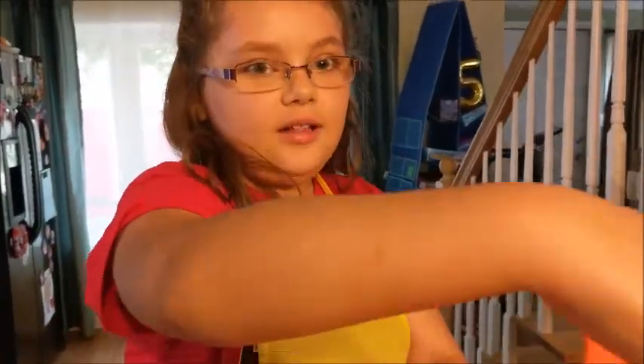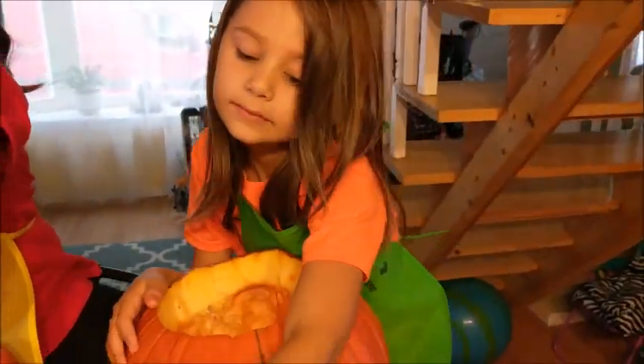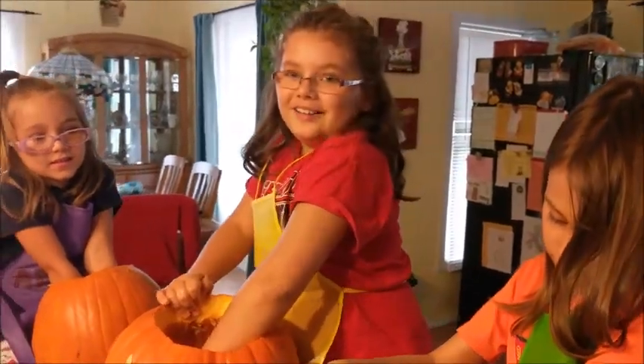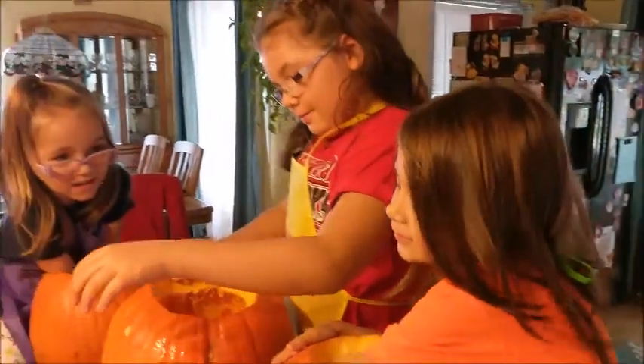And it's almost Halloween, you can tell. We are now carving pumpkins and they are huge. We are almost done. Sorry we started later — because if we started exactly at the time, that would have been a long video. That would have been longer.